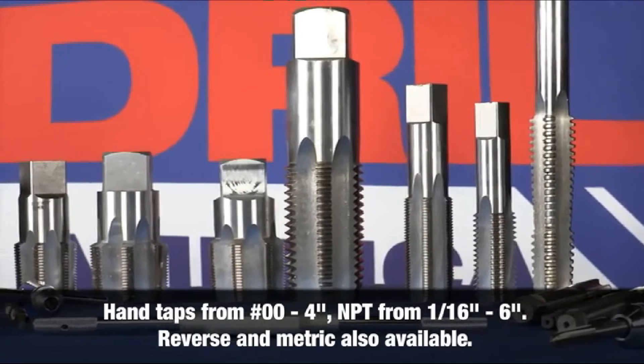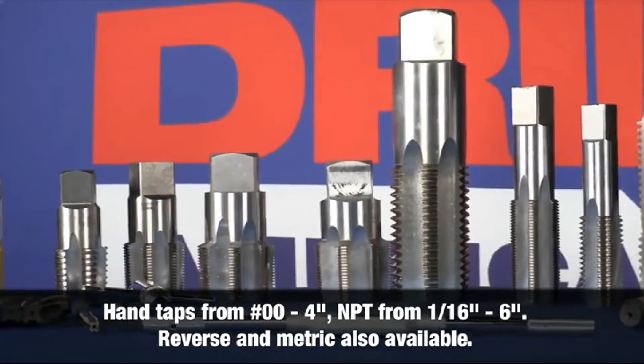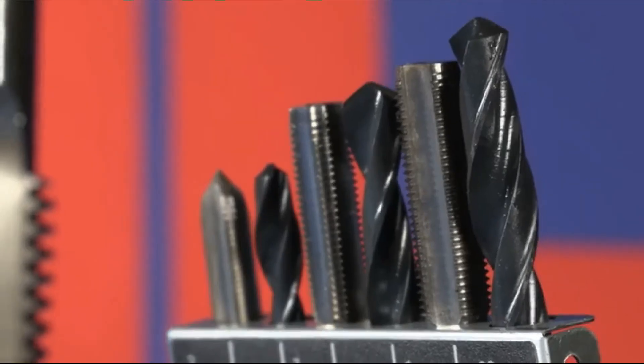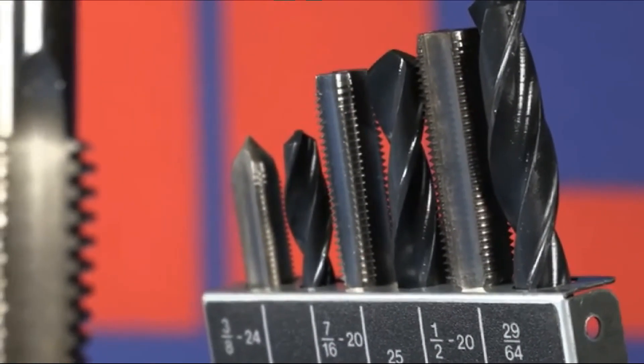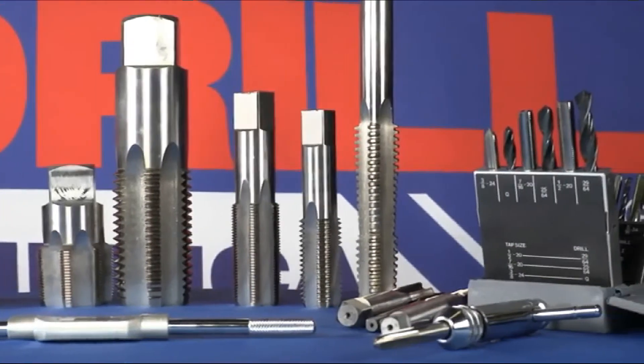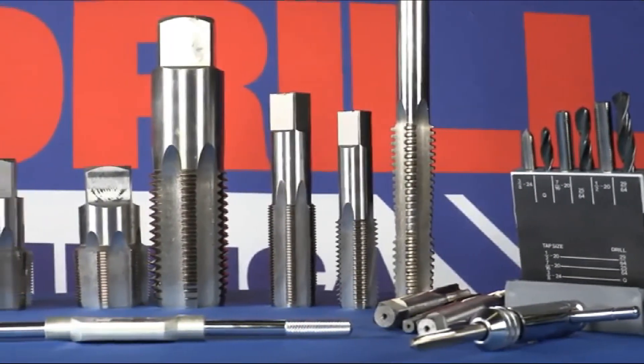Taps come in standard and extra lengths in both uncoated and tin-coated finish. Standard and special size hand taps are available ranging from 0 to 4 inch. NPT pipe taps are available in various sizes. Reverse thread and metric sizes are also available. Taps from Drill America.